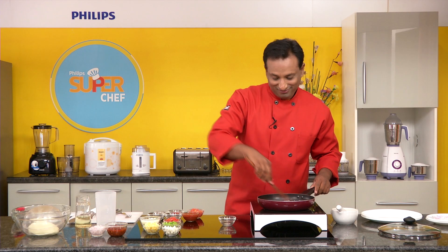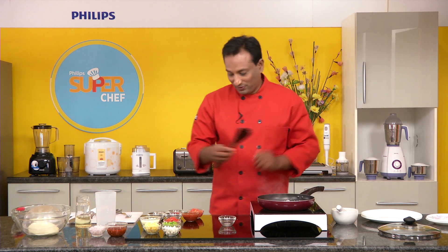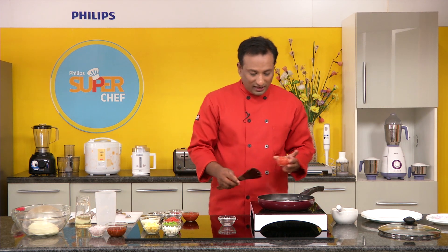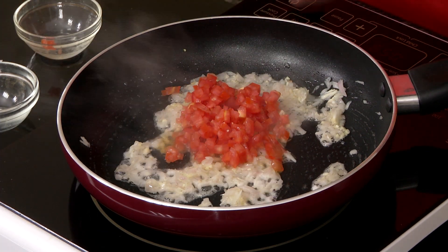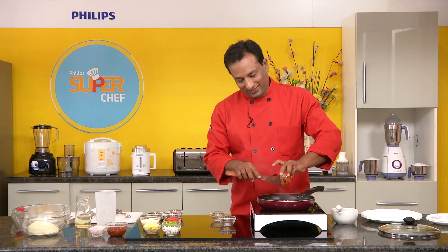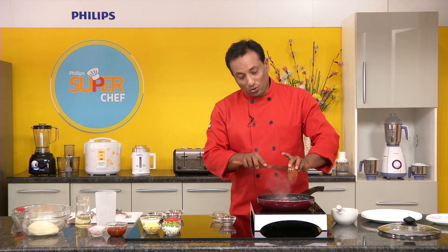More than olive oil, I love to use butter when making my pizza sauce, but some people prefer olive oil. Once the onions and garlic are slightly cooked, add tomatoes and also tomato puree — just to make sure we have a lot of sauce and the cooking time is less.